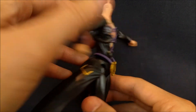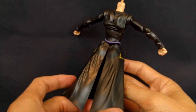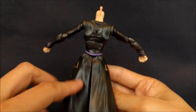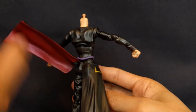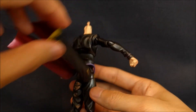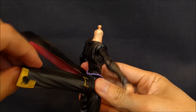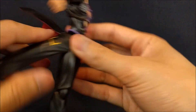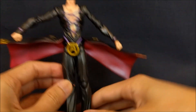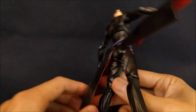You'll notice the coat tails — in the manga they should just be together, but they're separate here to allow better articulation. They're on a ball hinge so they can go up and out of the way, and they're nicely painted on the inside with shading. You can technically rotate them, though they come out pretty easily and it does look a bit weird since it's not how they're meant to look.